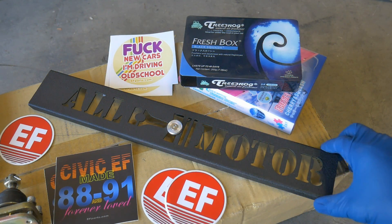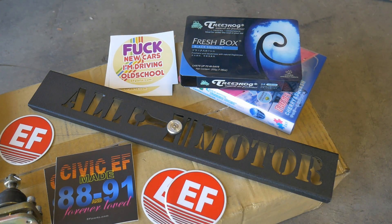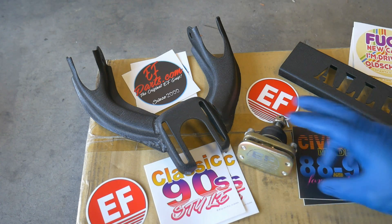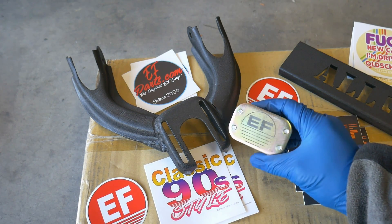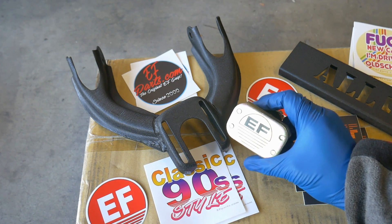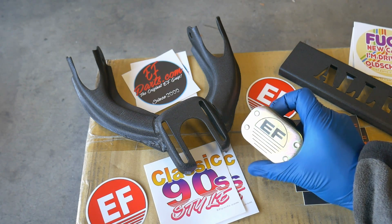The owner sent me this B20 plug cover. It's going to replace that current polished silver one I already have. He also sent me a couple of air fresheners for the car, and that front camber kit. This is the EFparts.com camber kit — one that he produced exclusively for his company. It's made for the 88 to 91 Civics and CRXs, and will also work on the 90 to 93 Integra DA models.